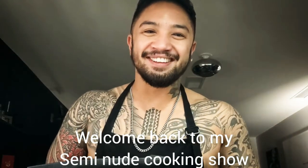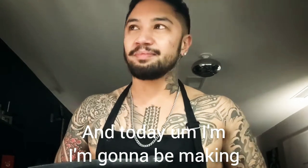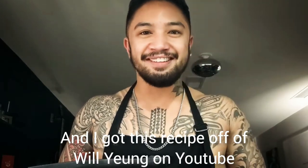Welcome back to my semi-noob cooking show. My name is Romeo and today I'm gonna be making vegan chickpea coconut rice. I got this recipe off of Will Young on YouTube.